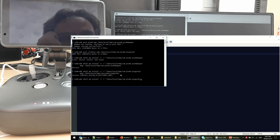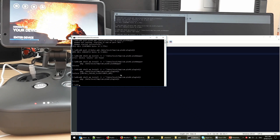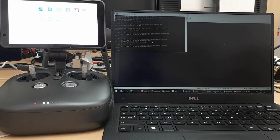As soon as we hear the beep we're going to hit Enter. Success — we're done! If you look at all applications you've got both of them there now.